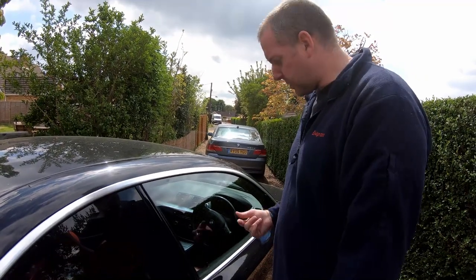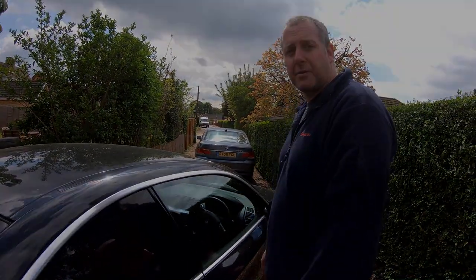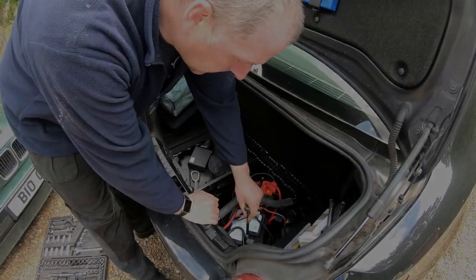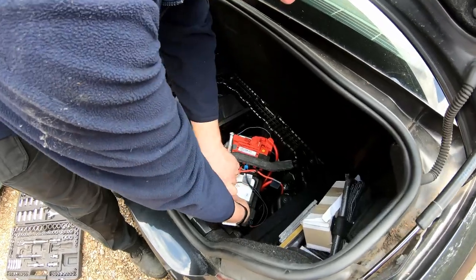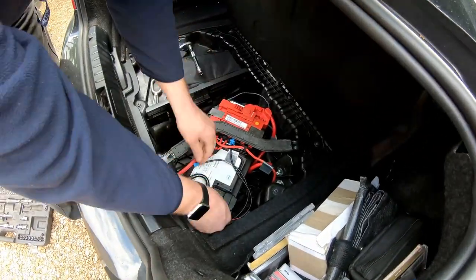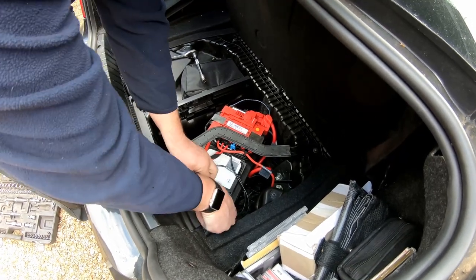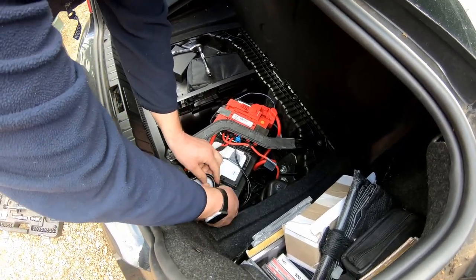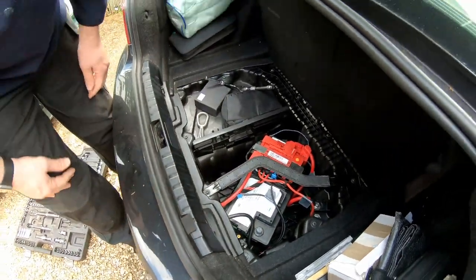First thing I'm going to do, before I start messing around with any of the electrics in the door, is disconnect the battery. Just whip the negative lead off, and let's pop that down to one side so it can't touch the battery terminal. Right, let's have a look inside the door.